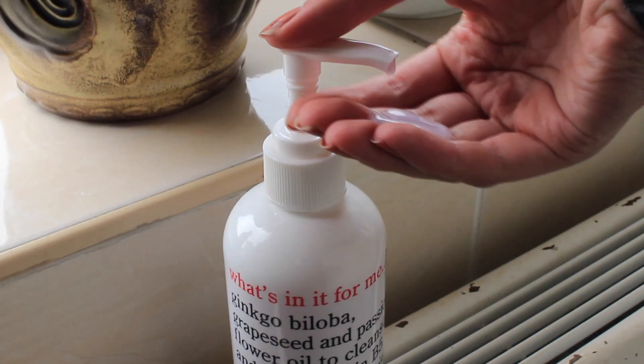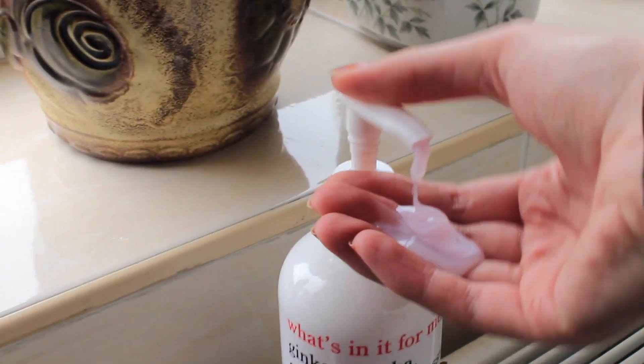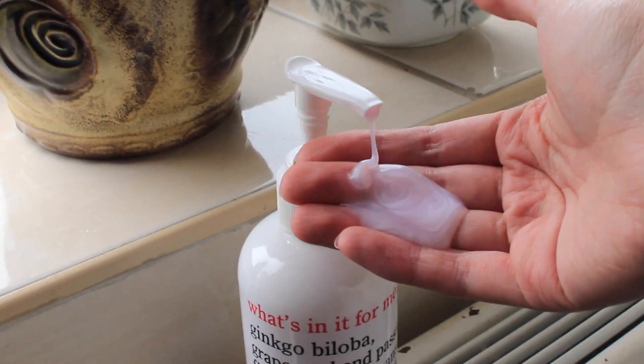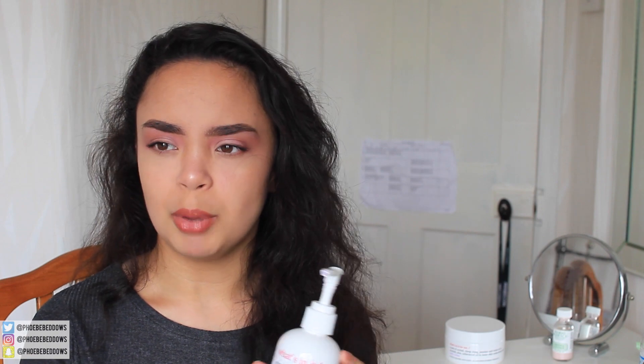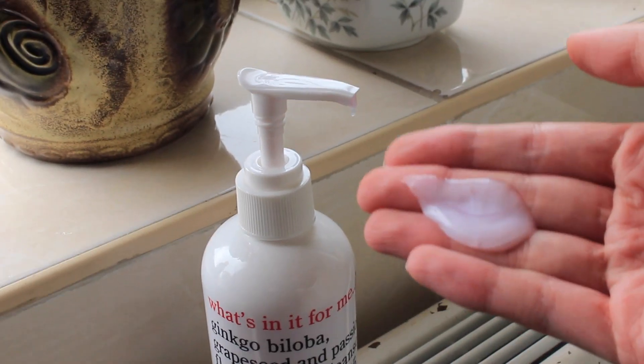The only other fault I have with the packaging is that the pump likes to move around. I was trying to pump it out onto my hand and you'll see in the video clip — when you press down it moves, and then it's hard to keep it in one spot. The shampoo is purple, like a lilac-y kind of color. Not really sure why, but it's cute.